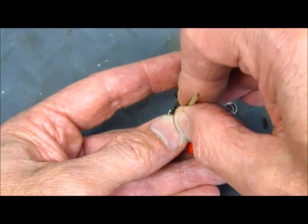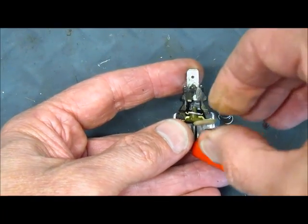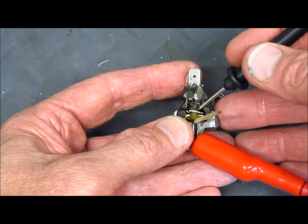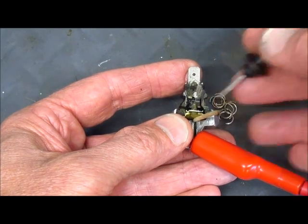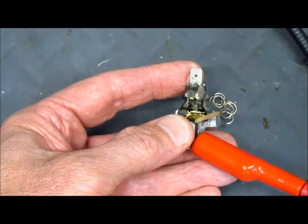With the diaphragm down, you have continuity, which means the light on the dashboard would light. Now if I push under — which should be what happens when the oil pressure gets to about 8 to 10 PSI and overcomes the spring — you see no continuity, so it's open. That's how the little oil pressure sender unit works.